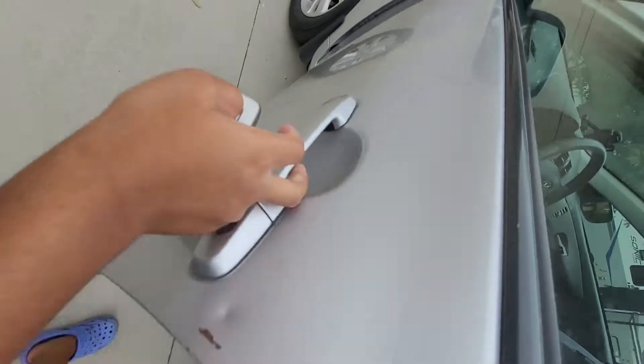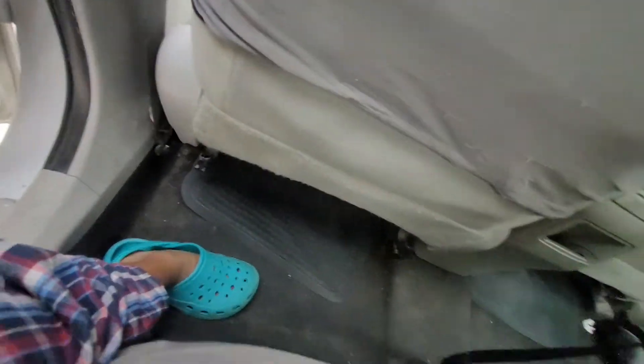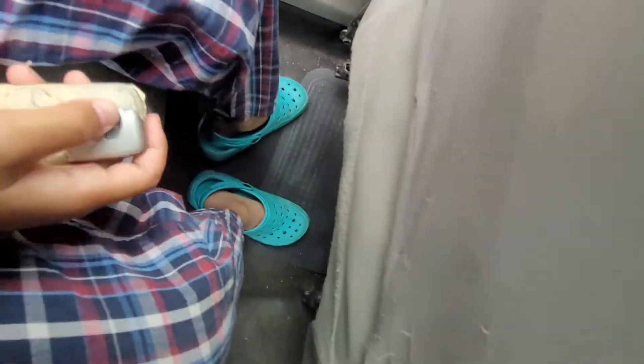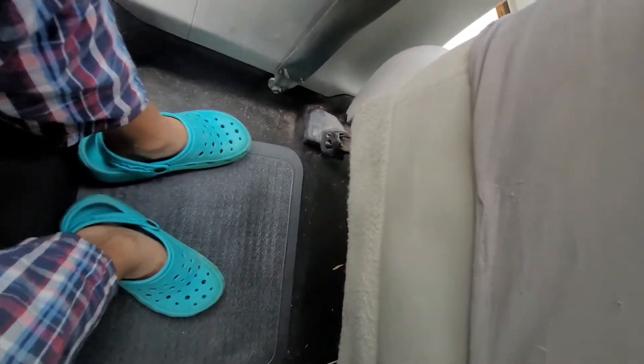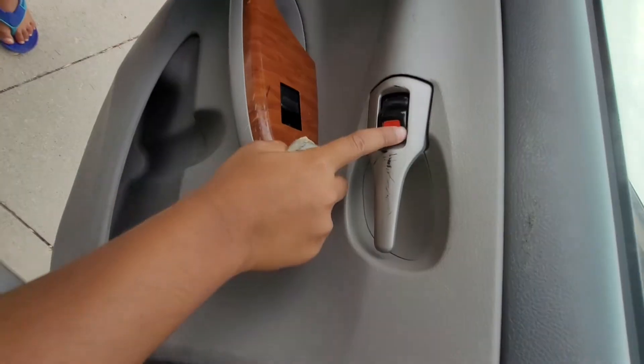I'll show you the whole backseat. I apologize for the car seat — my brother put that there. The backseat has a pretty decent amount of space. I'm 4'12" and it's very spacious. On this side you have the window lock — you can lock it like that. And if you want to unlock it, that's how you do it.